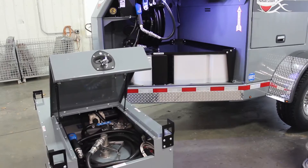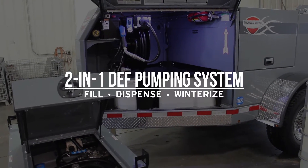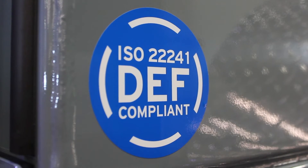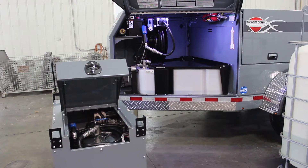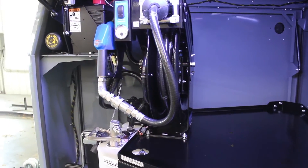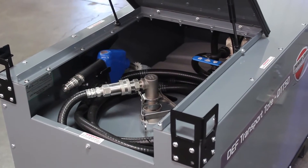Today we're going to demonstrate Thunder Creek's exclusive 2-in-1 DEF pumping system. It's called 2-in-1 because it's able to both fill and dispense. It's an ISO compliant closed system that minimizes the risk of contamination. From a budget perspective, it's the only piece of equipment you need to get DEF from your bulk supply out to off-road machinery. Whether it's a Thunder Creek trailer or a tote, all pumping systems function the same.